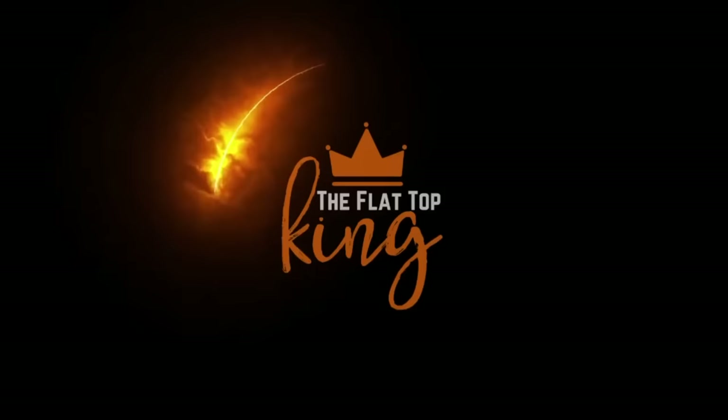Hey guys, welcome to Flytop King. Today it's all about Mexican street corn. I hope you guys are ready because this is going to be absolutely phenomenal.